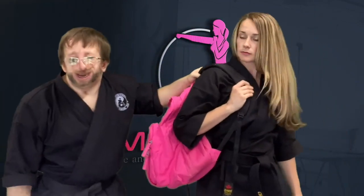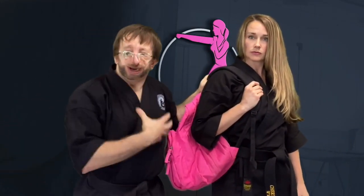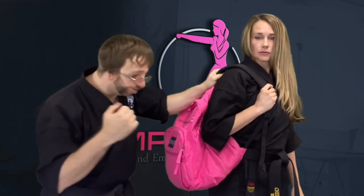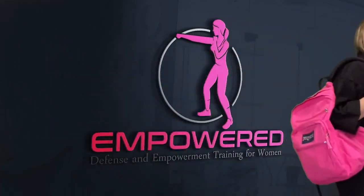One more time. Typically, you might be lucky to get away by releasing the backpack, but for some reason if you get tangled up — which could happen — then you're going to have to physically defend yourself. The elbow, the throat, push, run.